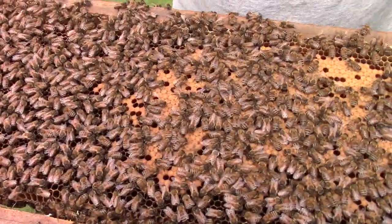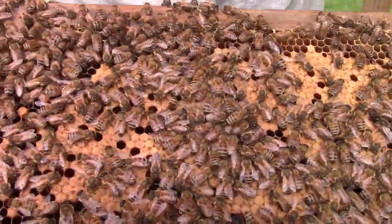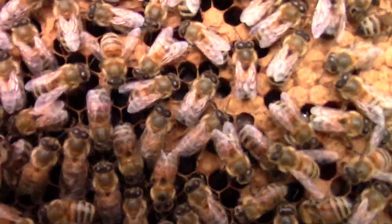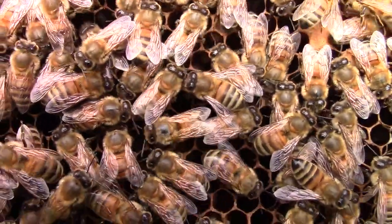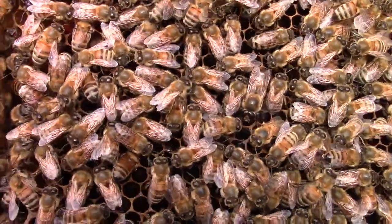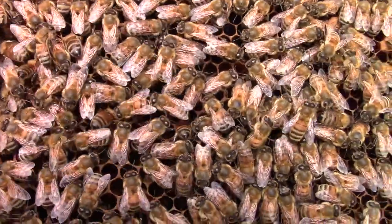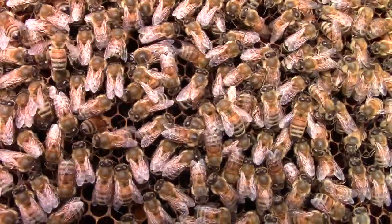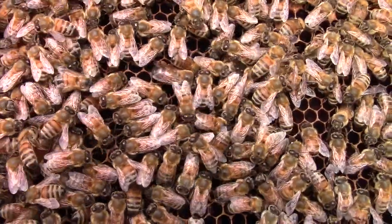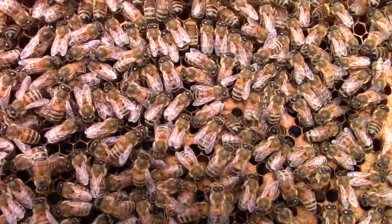Now this is that frame of brood that I had put in there, and as you can see we've still got a little bit of brood left over there. There are eggs and larvae in here — I don't know if you'll be able to see that or not. That little bee in the center right there is doing what they call a waggle dance. The one doing the real sporadic dancing — there are a couple of them doing it.